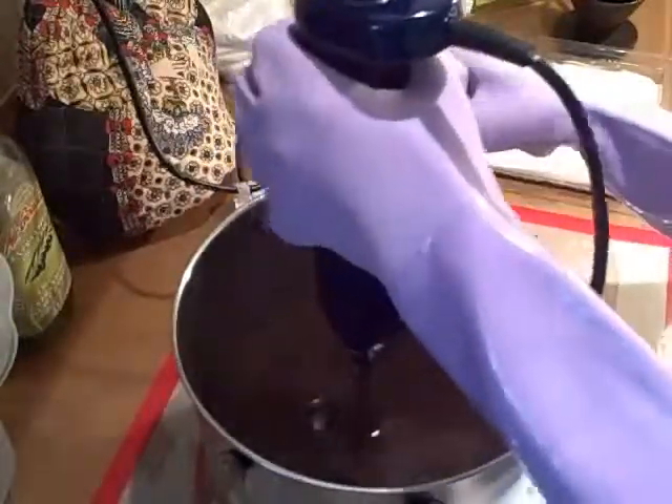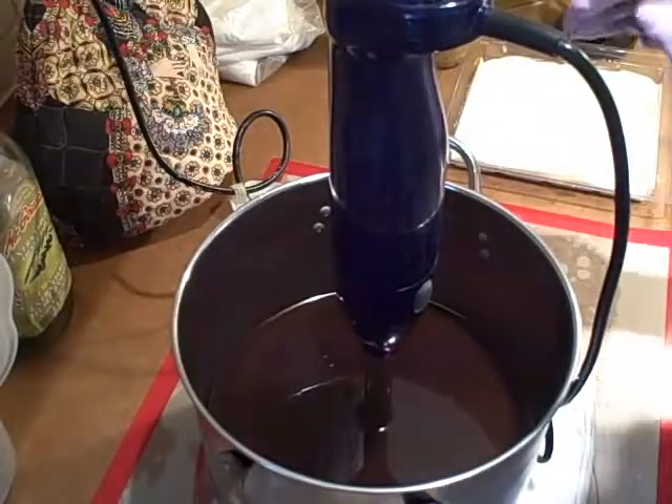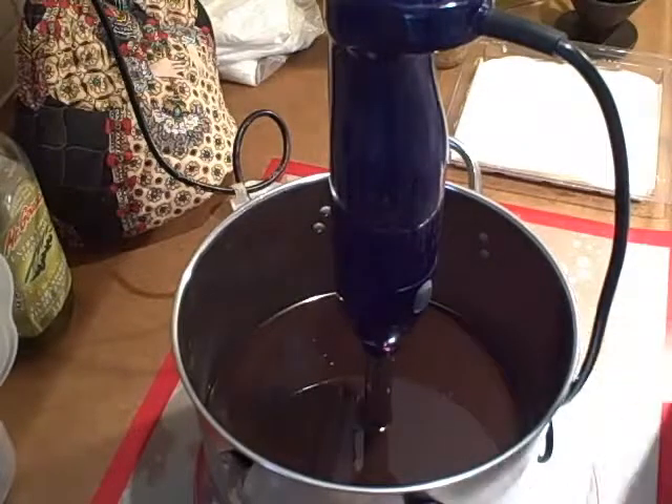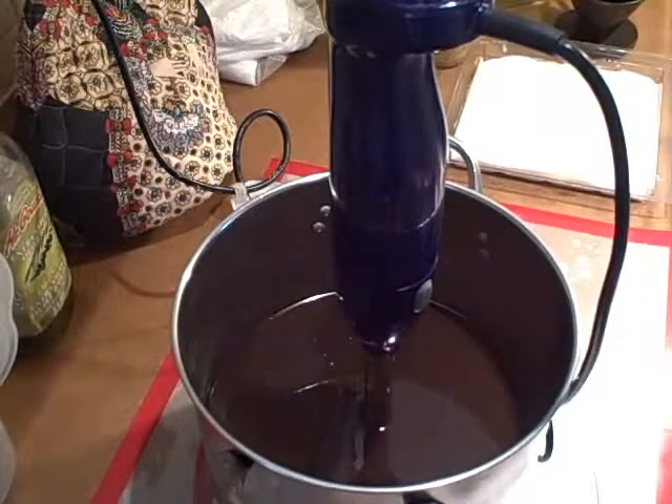This is going to take a while, so rather than have you watch me go through the whole process of turning this into something that looks like a pudding, I'm going to turn you off and do this in two parts. So I'll see you soon. Part two is coming as soon as I get this rubber glove off.